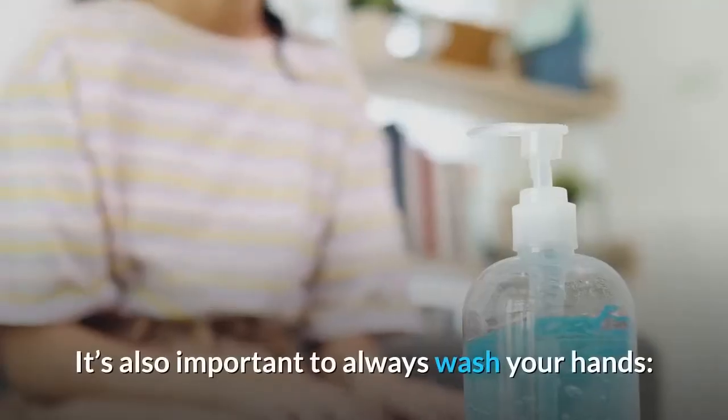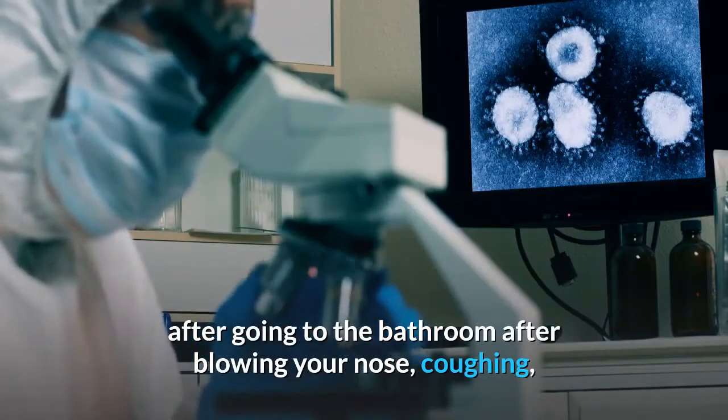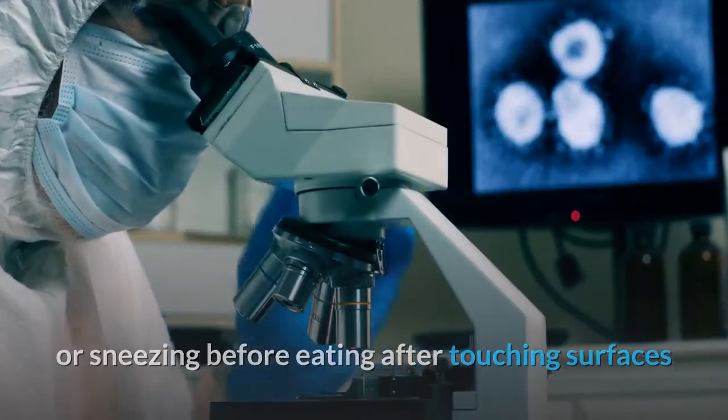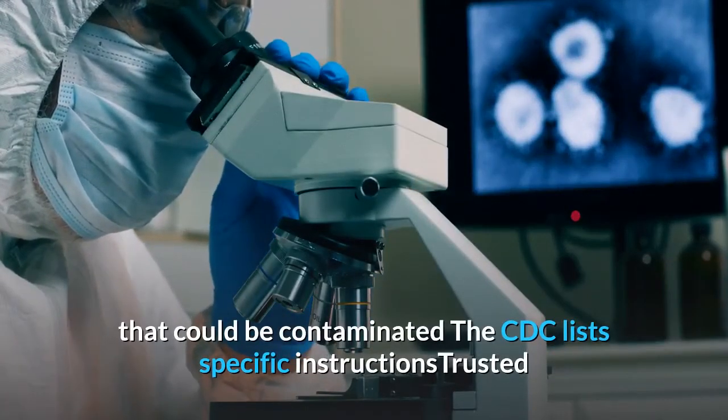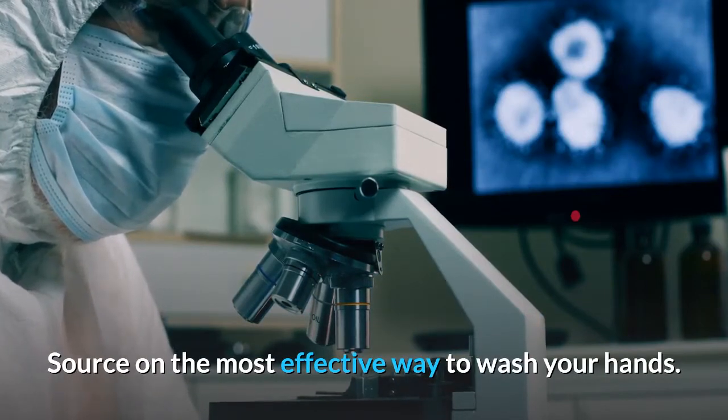It's also important to always wash your hands: after going to the bathroom, after blowing your nose, coughing, or sneezing, before eating, and after touching surfaces that could be contaminated. The CDC lists specific instructions on the most effective way to wash your hands.